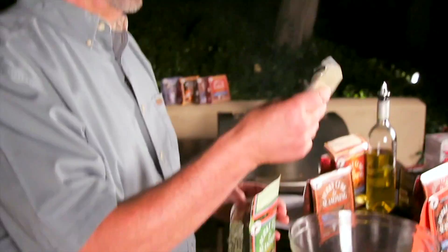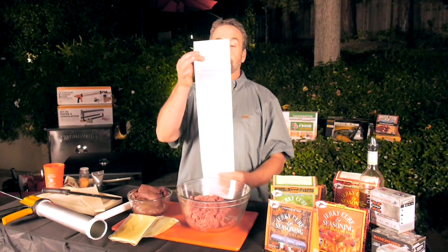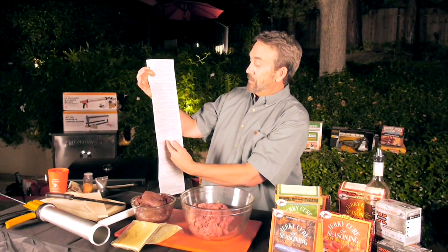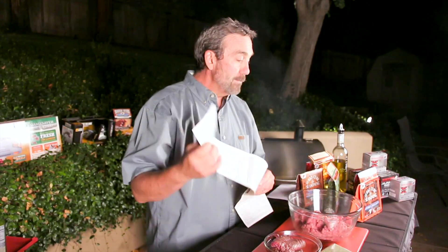In each packet, you've got the flavoring and the cure. It has a whole list of instructions which look more complicated than they are. It tells you exactly how much cure and how much seasoning to mix for whole muscle meat. If you're going to use ground, it tells you how to do that too.